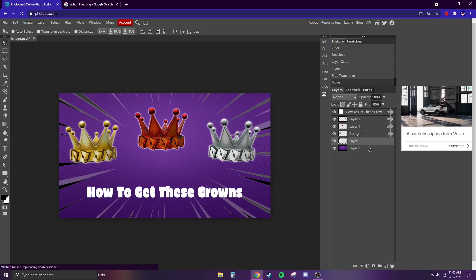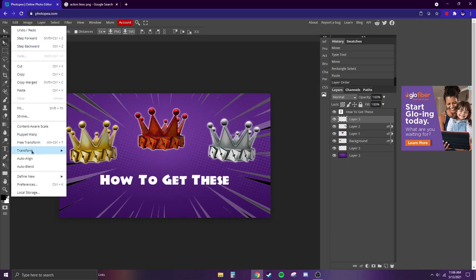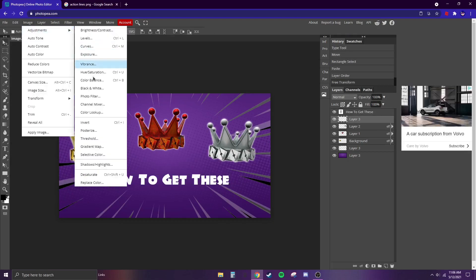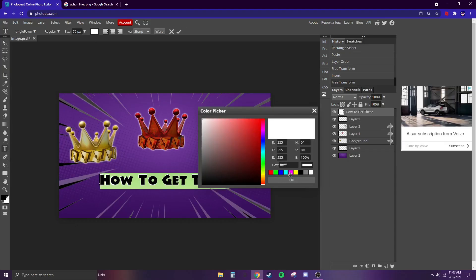I'm not sure about the text but it looks kind of cool — you can just explore with fonts, there are a lot. You can also select the text with the rectangle select, copy it, drag it underneath, and make kind of a 3D effect by changing the color to black.